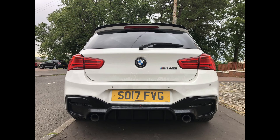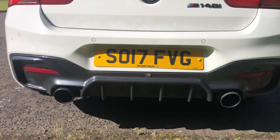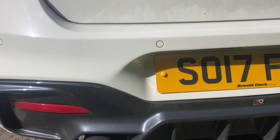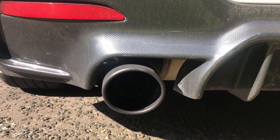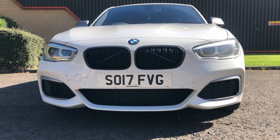Next up is the diffuser — it's a Maxton style diffuser with a carbon black finish, and it just looks really aggressive from the back. I also added larger exhaust tips on the car, which adds to the really aggressive look from the rear end.